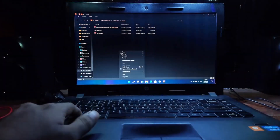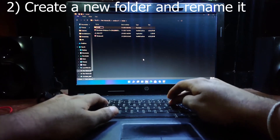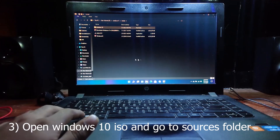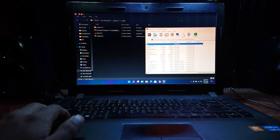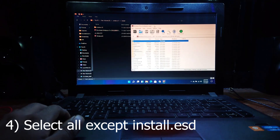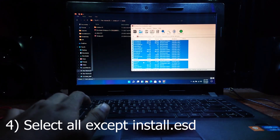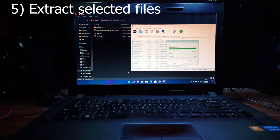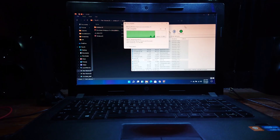Now create a new folder and name it 'Windows 10' for easy recognition. Open the Windows 10 ISO with WinRAR and go to the Sources folder. Search for install.esd or find the largest file in the directory. Now select all files except install.esd and extract the selected files to the Windows 10 folder we created.